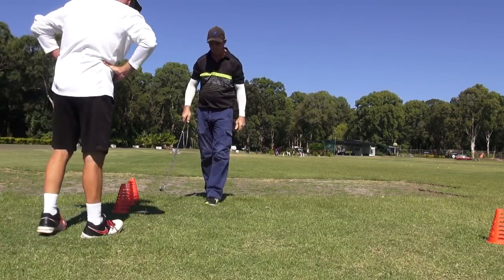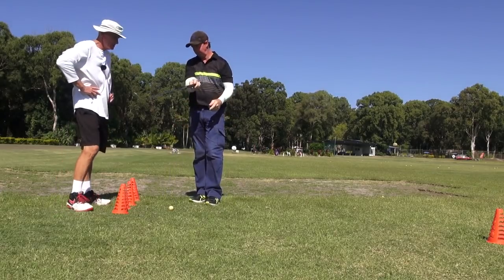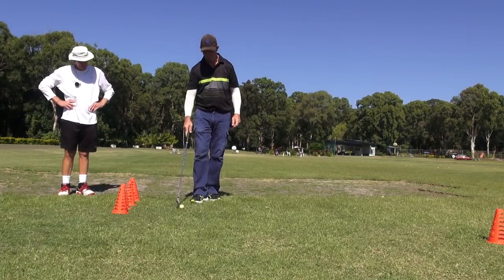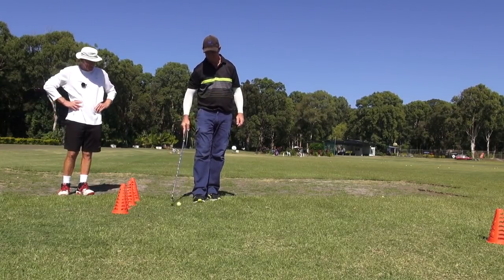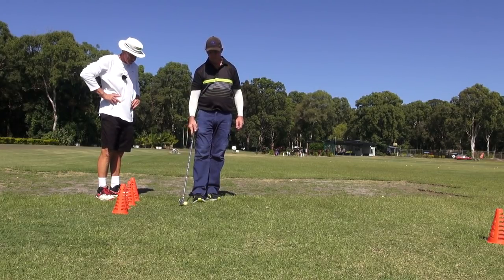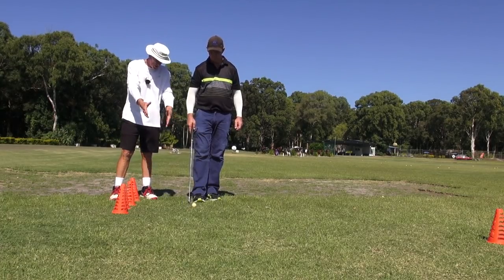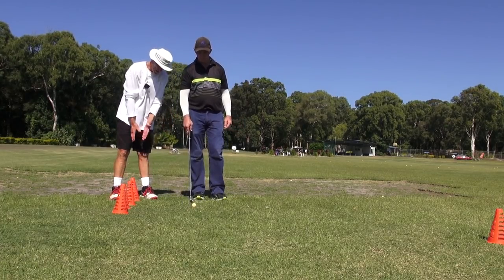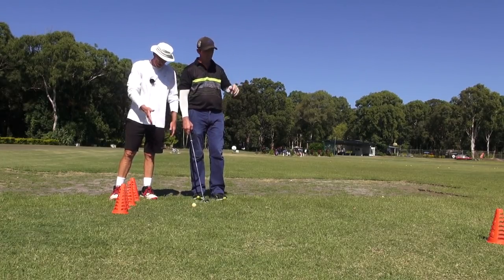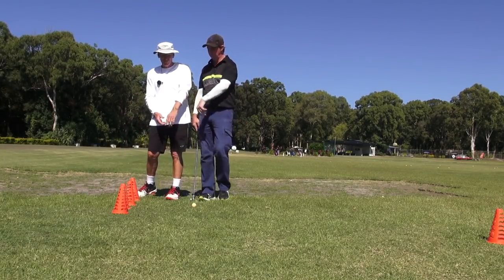We were going to shoot another angle. You were going to come around behind me to show it down the line. Because we're showing it in the channel there. Guys, you can fiddle with your channel — we've got it pretty straight on, but you can change the angle if you want to. You can make it a little bit more like reality. Reality is that it's going to be from in to out, so it'll be a bit more angular.